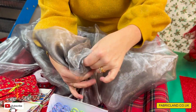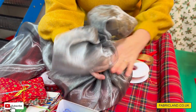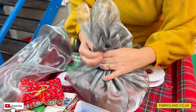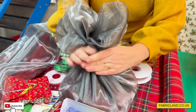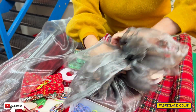What I'm going to do is just gather up the fabric around the top. This is quick, easy wrapping — so if you're not very good at wrapping, maybe this is the alternative for you. You just move it around, then the trick — the easy bit — is you just put an elastic band around the top here.